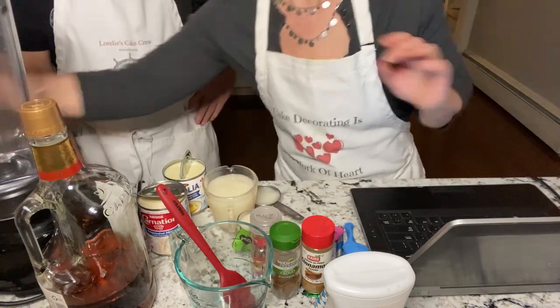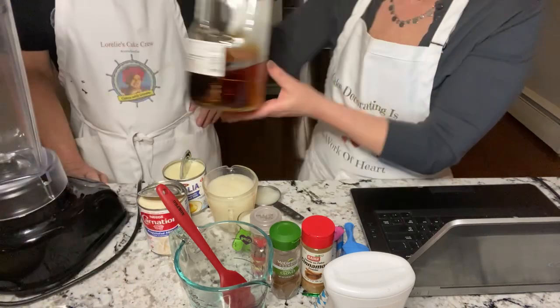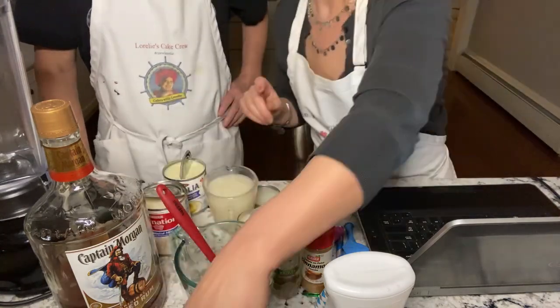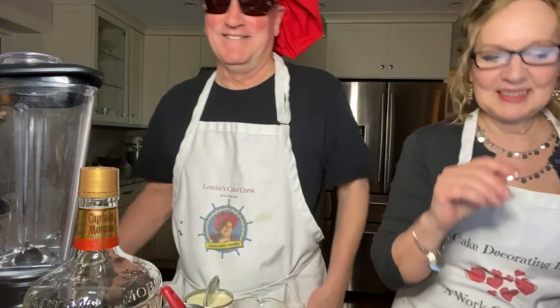You're gonna need a bottle because you want to put it in a nice bottle at the end, and you're gonna need the most important ingredient. Oh, it's working! And then you might want to have a funnel around too, because this is great for putting it into the bottle. Sorry guys, I just dropped the phone. Hi Karen! We've been drinking a little bit.